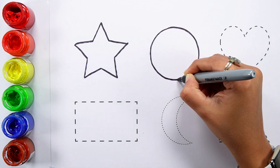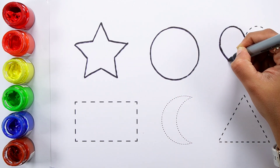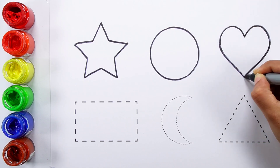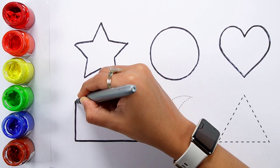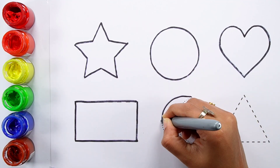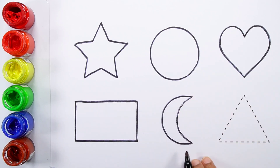Star. Circle. Heart. Rectangle. Crescent.